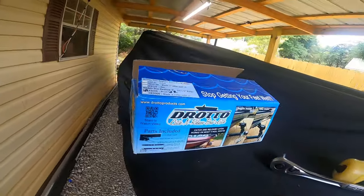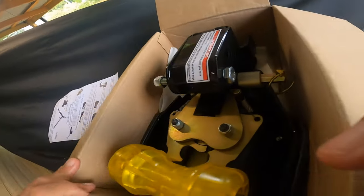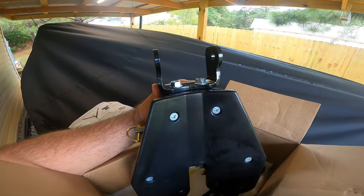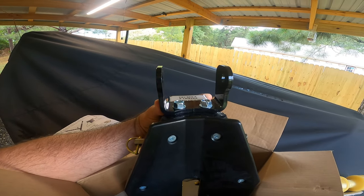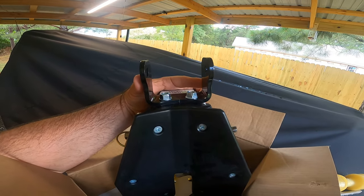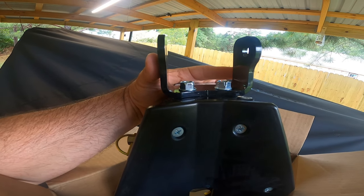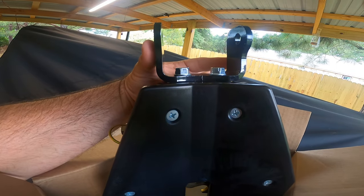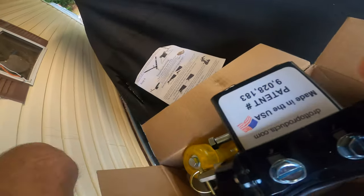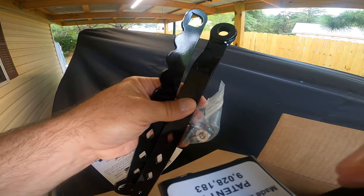When you get your Drotto — I've already opened this one up — it looks like a pretty simple installation. You get step-by-step instructions and your boat release. The thing I like about this one: it's a three-inch, which is what you need for this boat. It comes with the bracket already on it with the roller, which keeps the front edge of the boat from falling down against the top edge of the catch and release, scratching up your boat or getting stuck. You also get your roller and the mounting hardware for your handle.